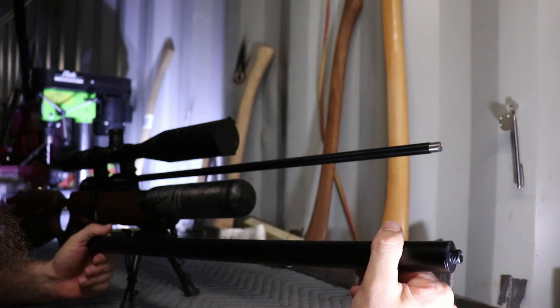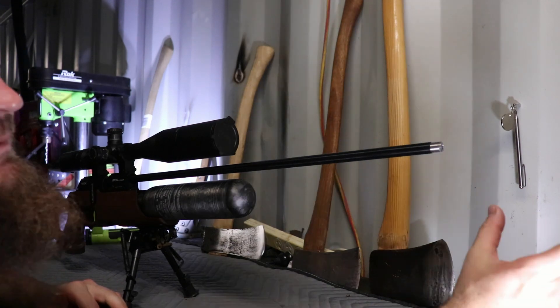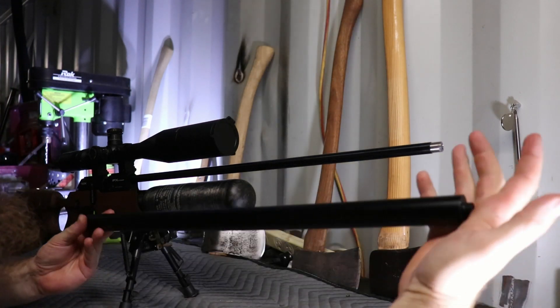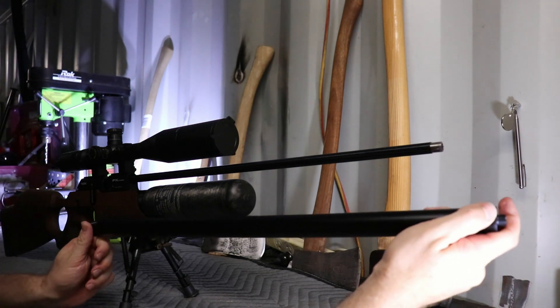Because you have the option of buying an FX muzzle flip device, which is basically just a little muzzle brake, and you can screw that onto the end and change the look of your rifle a little bit. Personally, I prefer the big thick bull barrel shroud look, so I'm going to stick with this.